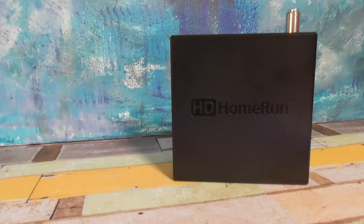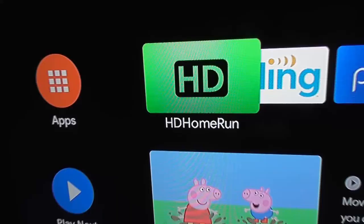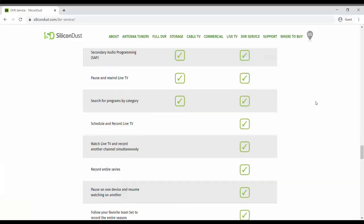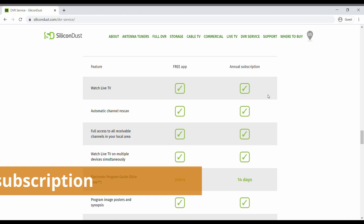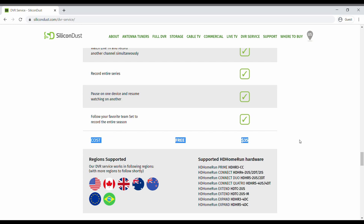The HD Home Run DVR service is definitely the cheapest at $35 a year and you're getting a 14-day channel guide. You could also go without a DVR service and just use the 24-hour channel guide, but the HD Home Run DVR service is less than $3 a month. Starbucks and Dunkin' Donuts are eating way more into your wallet than Silicon Dust.